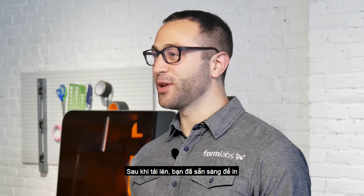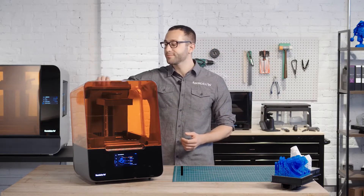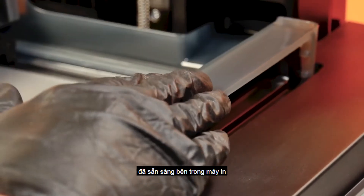Once uploaded, you're ready to print. The Form 3's versatile cartridge and tank system allows you to easily change materials without having to handle resin. Before starting the print, make sure the build platform, resin cartridge, and resin tank are ready inside the printer.